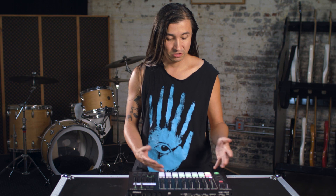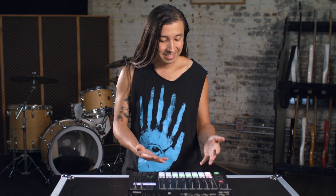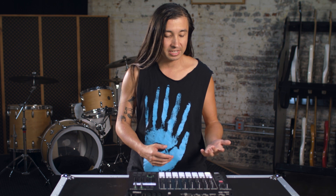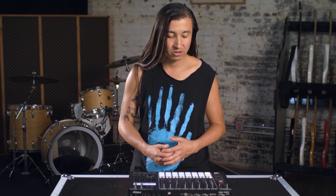I think this is for someone who wants to thrash — honestly, someone who just really wants to get in there. If you're making sludged-out hip-hop, crazy brutal techno, or hardcore music, this is it.